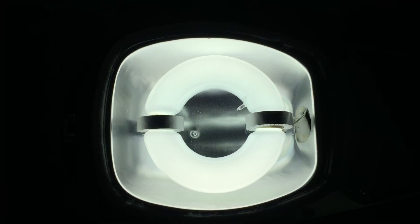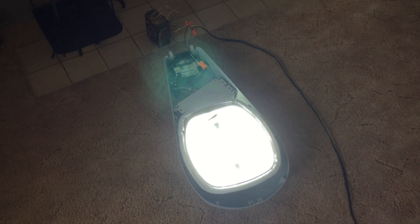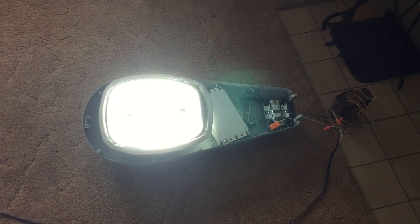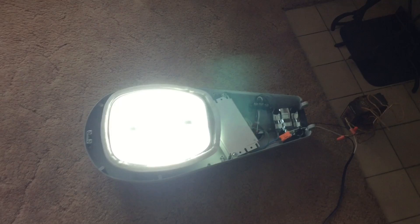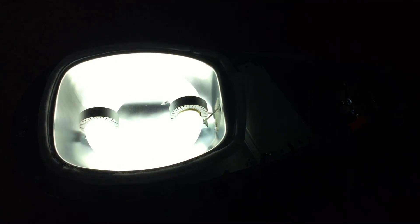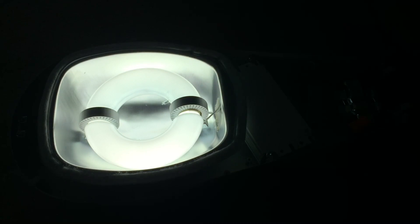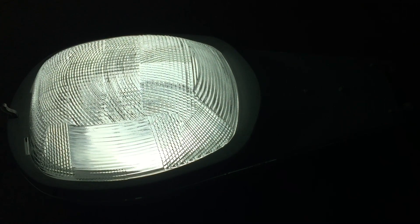Very cool, isn't it? Quite bright just by itself there. Very cool. So there we finally got the fixture to run off of 277 volts. I really hope you enjoyed this video of turning on this 80 watt induction street light. I know I did. Please comment, rate, and subscribe. Thank you very much for watching.